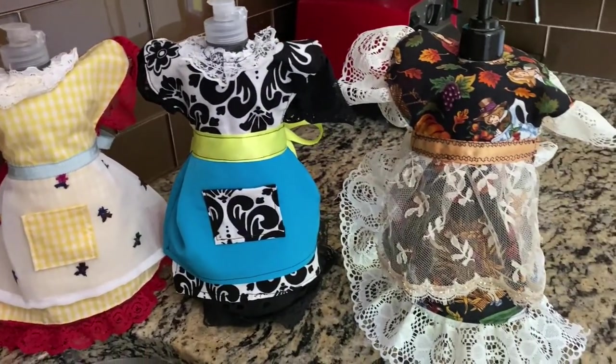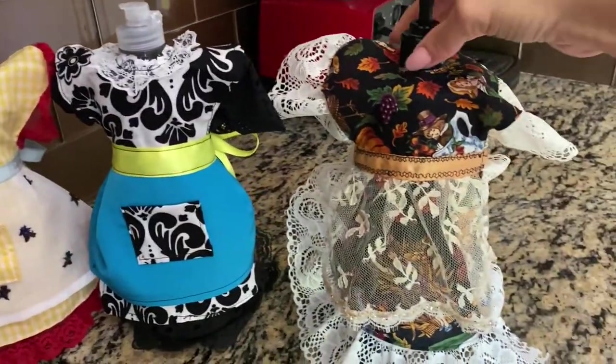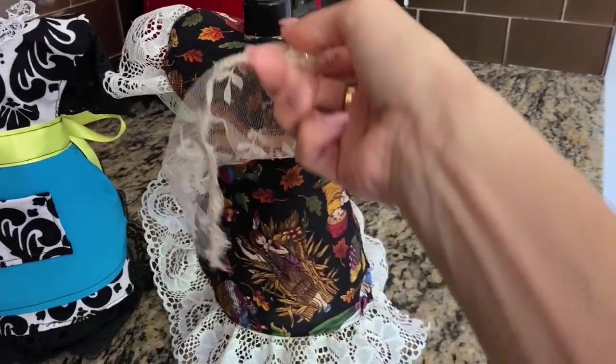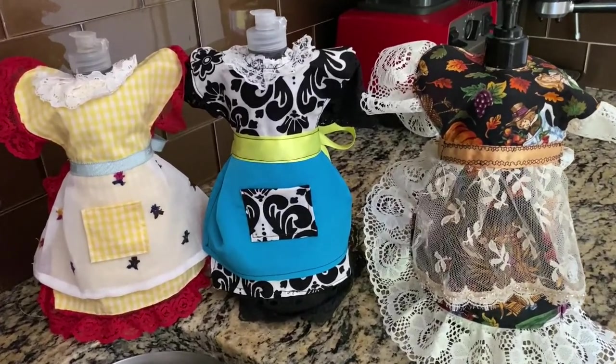In this video I'm going to show you how to make these dish soap bottle dresses. This is a very quick and simple project to put together and as you can see here I have a fall decor one for my kitchen that is Thanksgiving themed. So like I always tell you, download that free printable pattern and let's get started.